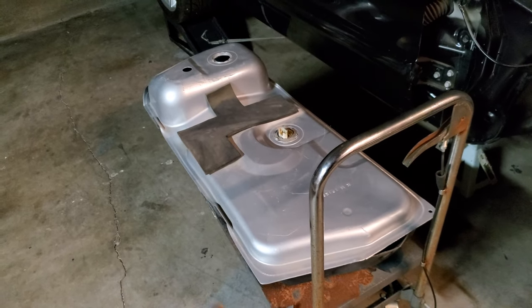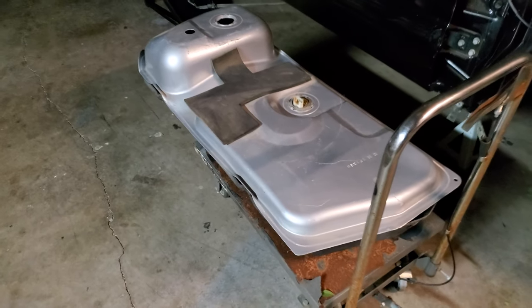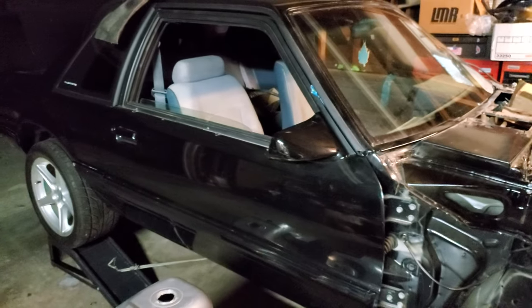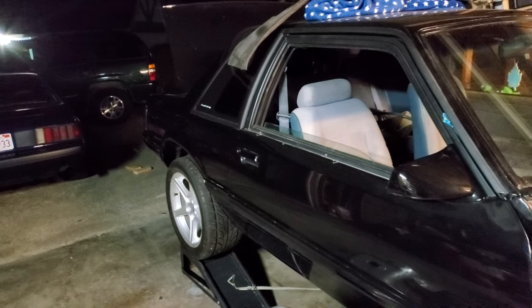My customer got a new fuel tank - I'm not sure where he got it from. I believe this is still his stock sending unit for his fuel gauge, which is fine because it's a '92 coupe, so he wanted it matched up.